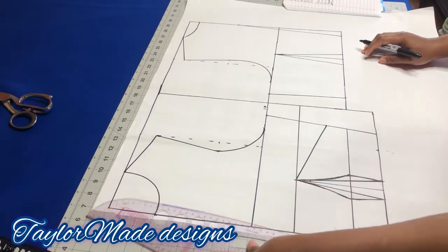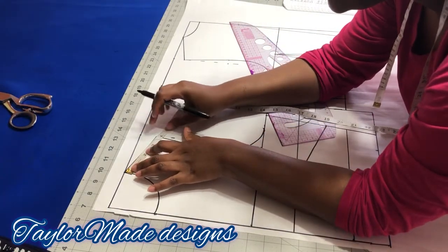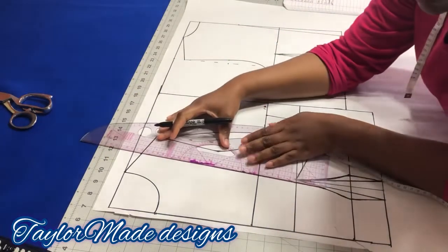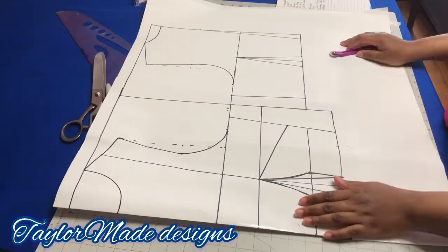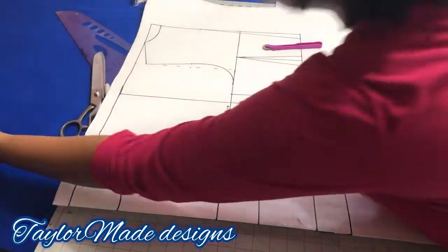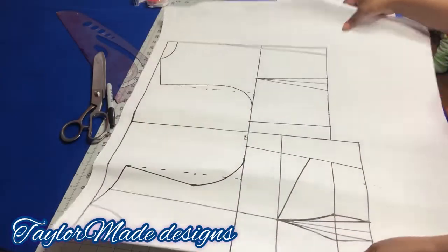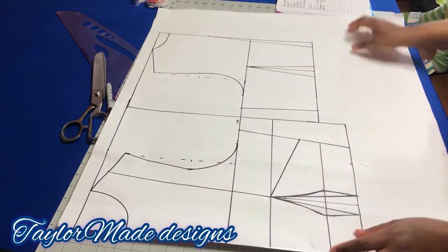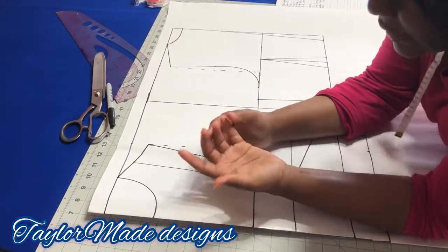Now I'm going to find the midpoint of here, which is three, and connect it to this point. Before I go any further, you should put your pattern on fold — I should have mentioned initially that this pattern should be on fold. So my pattern is on fold, and before you trace everything to the other side, let's take care of the neckline now so it's the same on both sides.